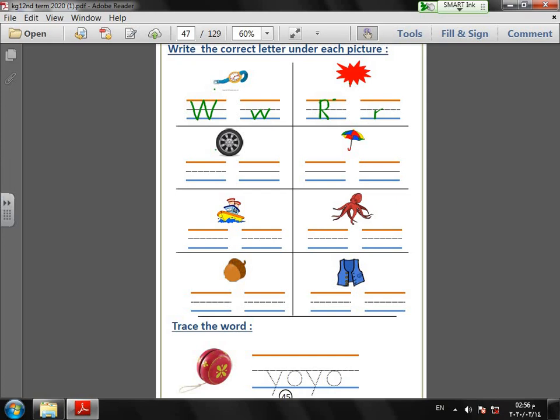Do you remember this? It's a tire! How do we write letter T? Tire: capital T is a straight line down with a sleeping line on top. Small T: straight line down with a sleeping line in the middle. Tire.